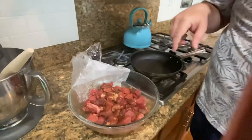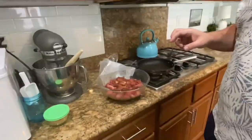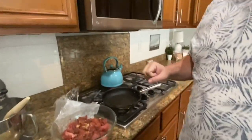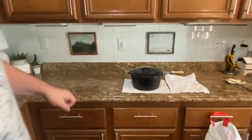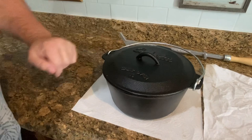So what are we going to do with that meat right now? We're going to brown it up and get it ready to go into the Dutch oven. Yesterday I seasoned the Dutch oven because we've had it for years and never used it — it's even a Cabela's one.